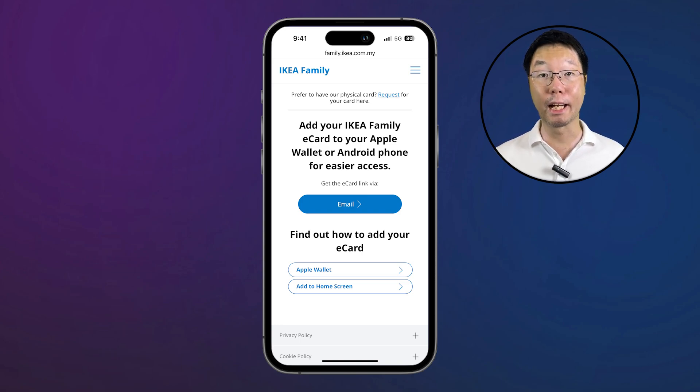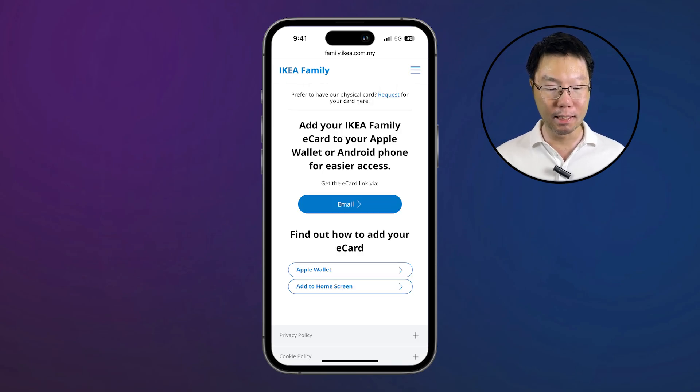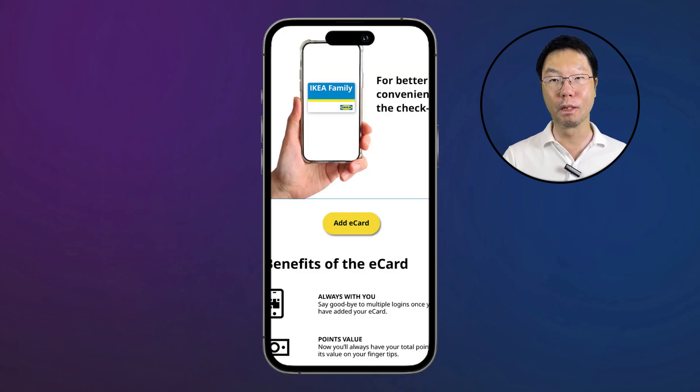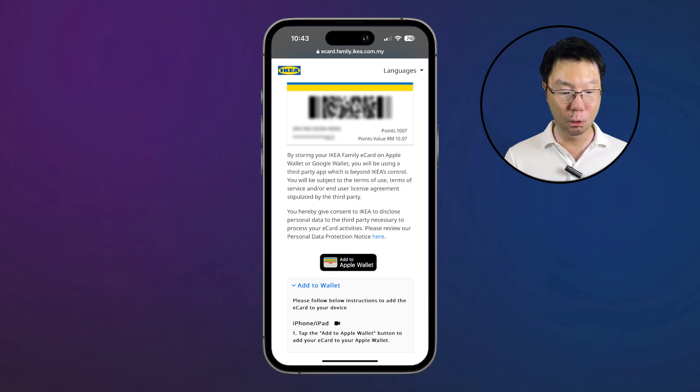There's guidance on how to add to your Apple Wallet or Android phone. In this tutorial I'll show you step by step. First, get the e-card link via email — enter your email address. When you receive the email, tap 'Add e-card' and you'll be redirected to enter the OTP code. The OTP code will be sent to the mobile number you registered with IKEA Family.